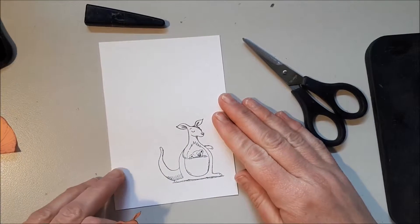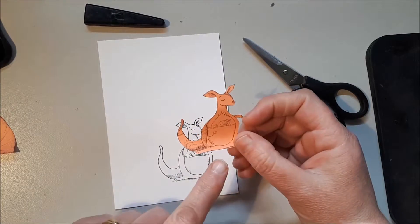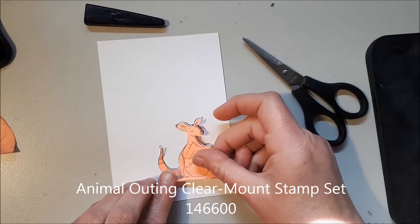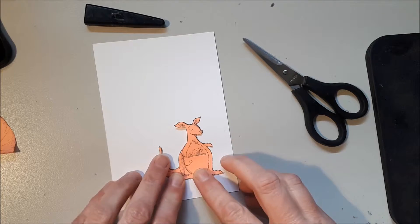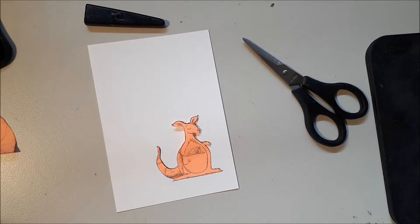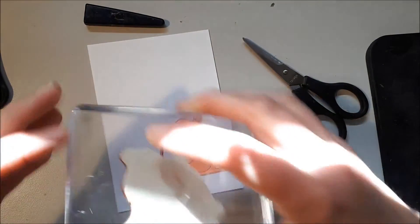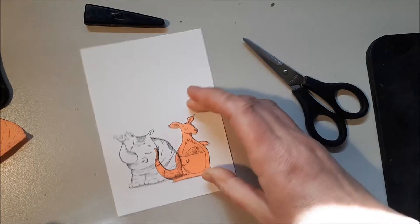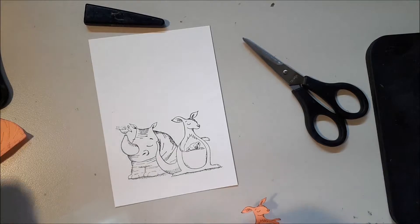Today I'm just going to do a video on the masking technique. What you want to do is stamp down your first image, then stamp it again on a post-it note, making sure that you get some of the adhesive that is on the post-it note. You cut it out — if not on the line, I try to go just inside the line. Then the next image I'm going to stamp is the rhino, and I'm just going directly over the top of the kangaroo. When I lift off that post-it note, it now looks like the rhino is behind the kangaroo.